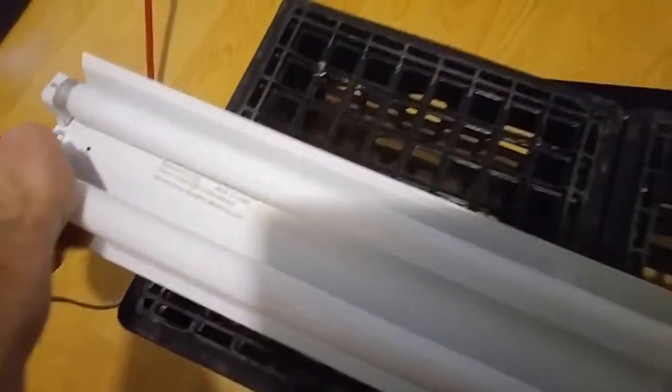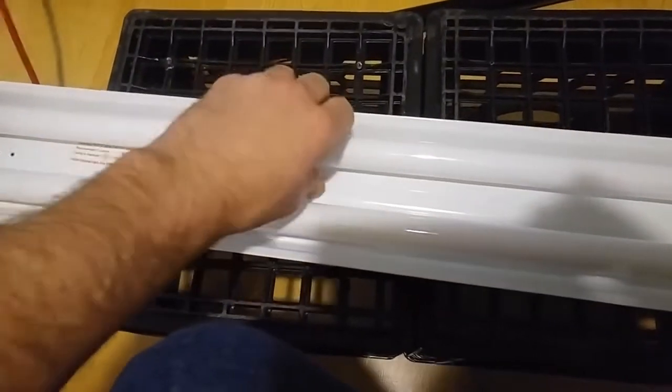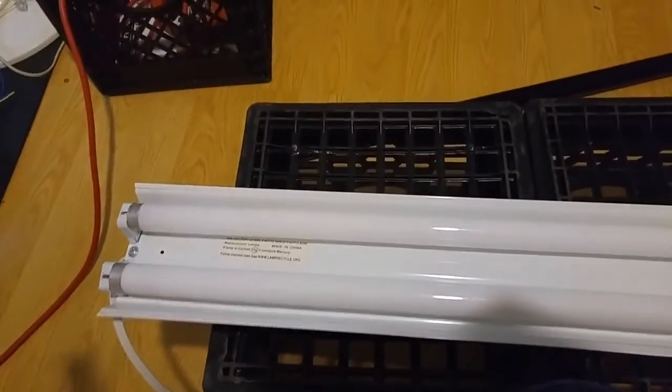With our cover back on, we just pop in two T8 lamps - I think these ones are 3500K, so they may look a little more reddish. With your lamps in, let's plug it in - and there's your light! Now you have a working two-lamp T8 fixture, which is a little more energy efficient than T12s, newer technology, and easier to find. Hopefully that helped you out.